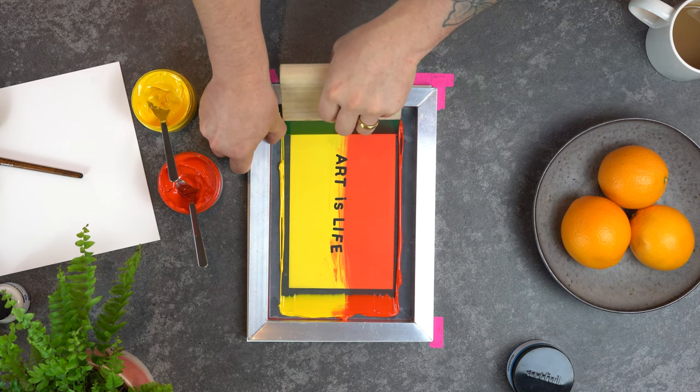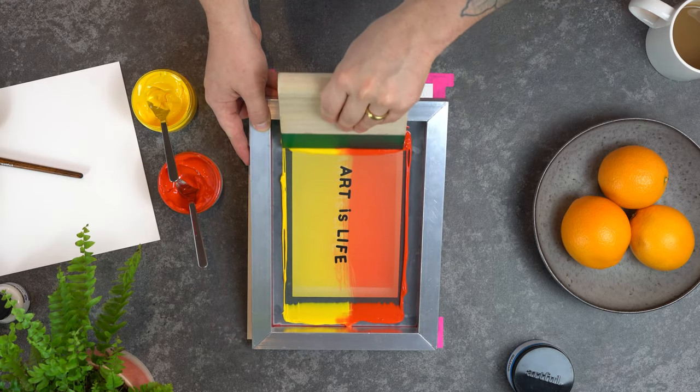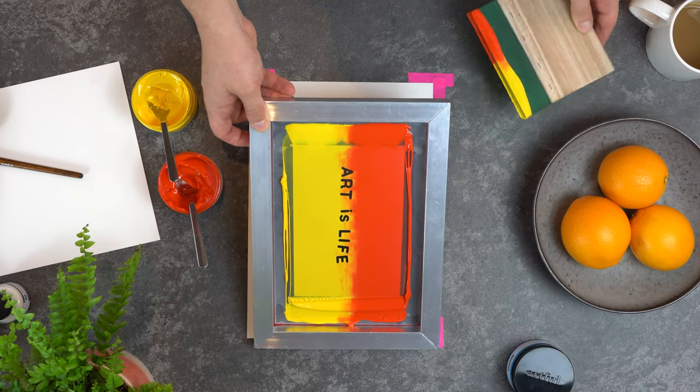When you're reprinting your colour blends make sure you keep your squeegee in the same area because this will help keep your blend smooth. And again when reflooding your screen make sure it's not touching any surface or is stuck to the paper underneath.